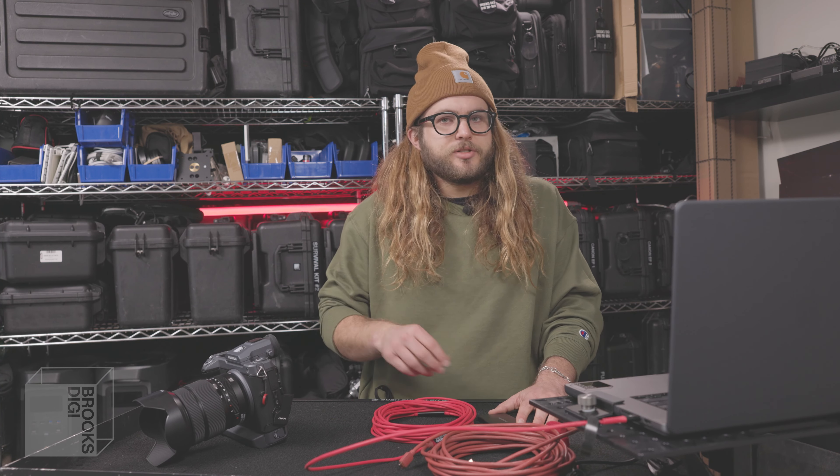That about wraps it up for my review of this second generation Area 51 tether cable. Thank you again so much to Area 51 for sending these over — it's been a blast. I'm new to YouTube here, so if you like this video and want to see more like it, please go ahead and like and subscribe, and we'll see you in the next one.